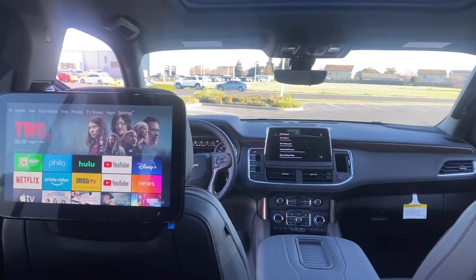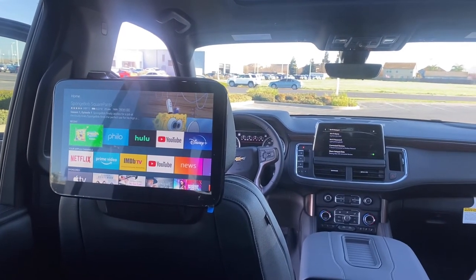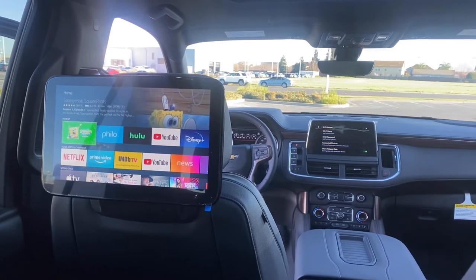Once you set this up, all you need to do is hand the rear passengers the remote, and they're able to watch any app that you'd like. For demo purposes, I'll go ahead and play Spongebob.